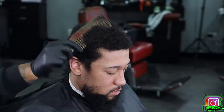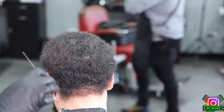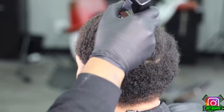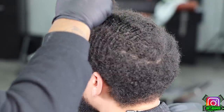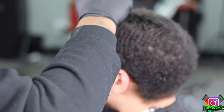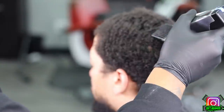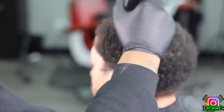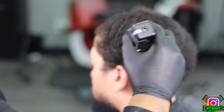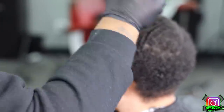To kick this video off I go in with my gold comb — I want to lift all of this pattern completely just before I run my guard through it so it can smoothly run through. This client specifically will be getting the number three guard on top instead of a number two. I cut him with a number two before and that was just a tad bit too low, so we're gonna adjust the guard, go up another level, keep it more dark — but at the same time we're gonna have a crazy haircut today.